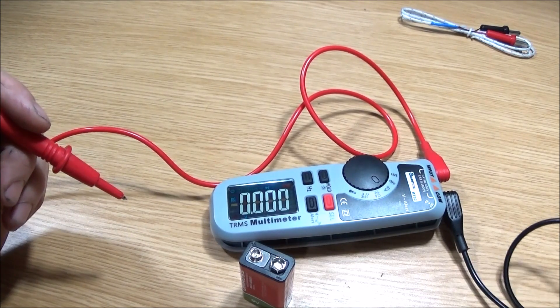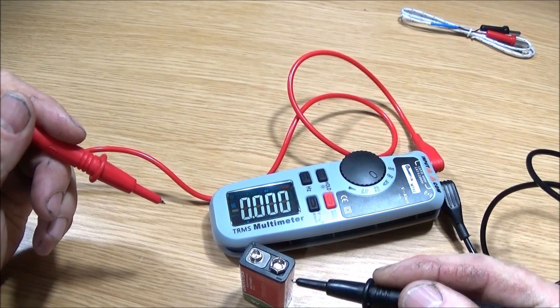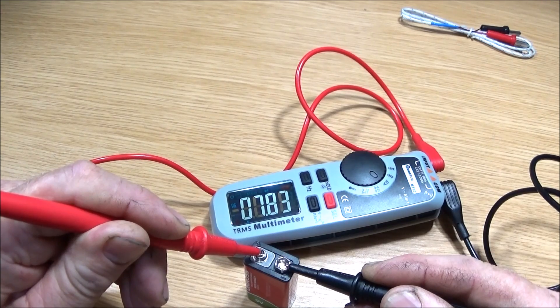Just to show the screen in operation — I've got this rechargeable 9-volt battery, so it's a bit less than nine volts, and it shows 7.83 there.